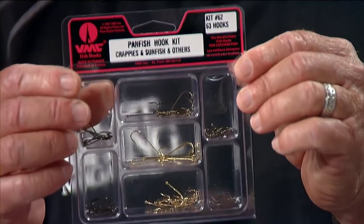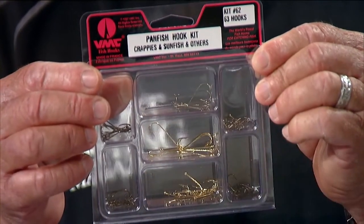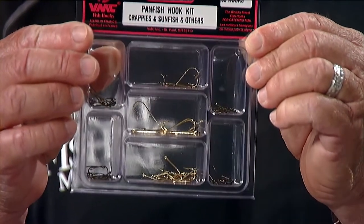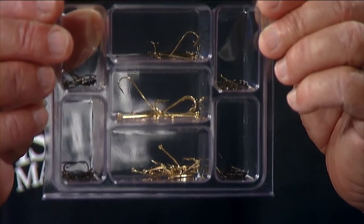You can buy kits with different size hooks, from the tiniest to the biggest one. The little short shank ones are good for catching shiners or minnows for bait. But then you want to go with an Aberdeen or something bigger.